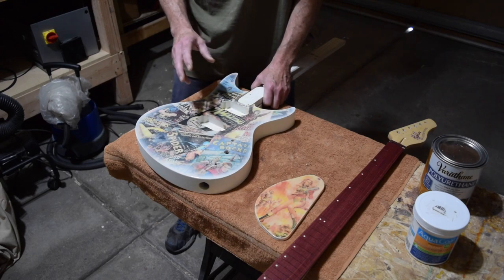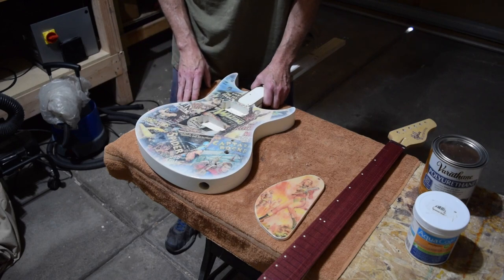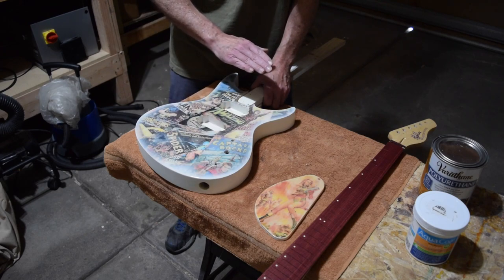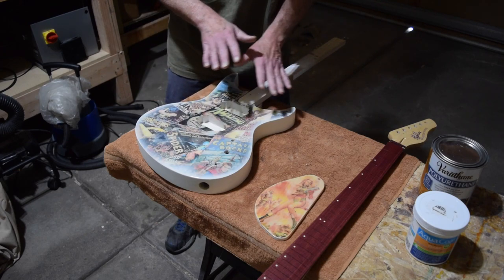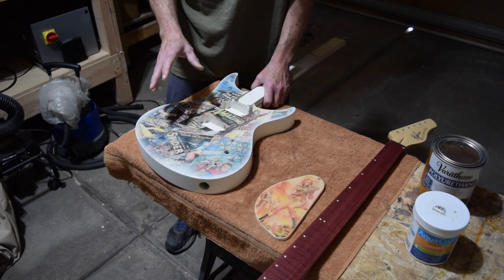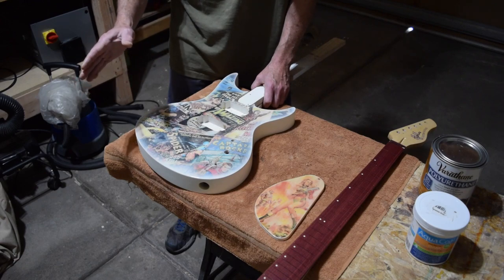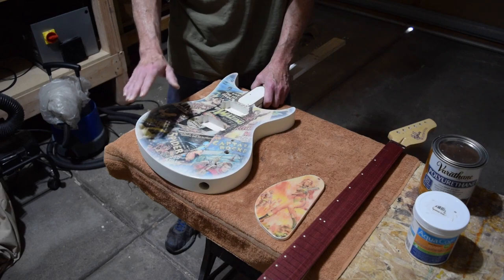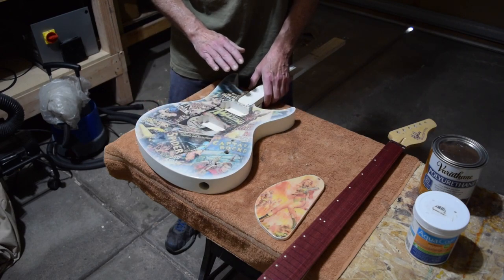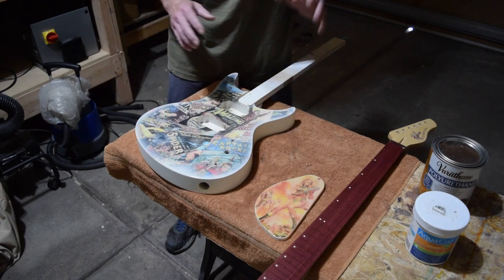After sanding the Aqua Coat smooth, I started applying coat after coat of the Varathane water-based polyurethane, building it up to about 10 coats over a couple of days, spraying every half hour to an hour between coats. Occasionally I would do a little light sanding between coats to take the high spots down and allow the low spots to fill in until everything was level. Then I went back over everything with 400 grit to get it really smooth and flat.